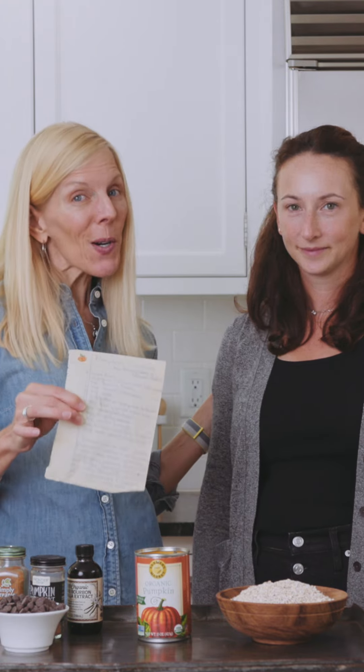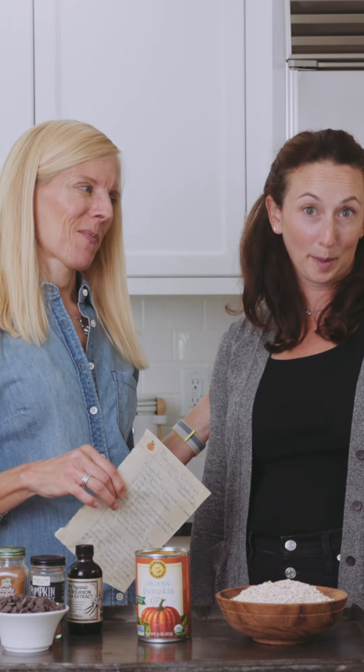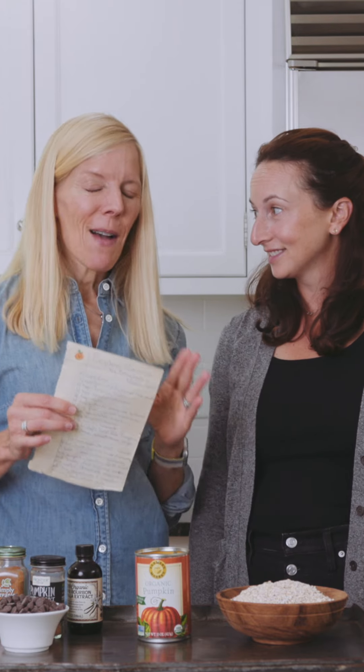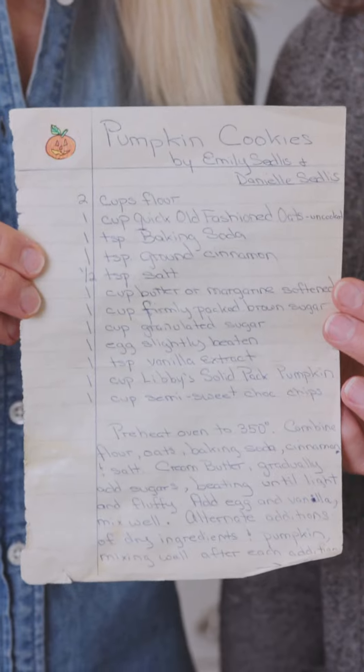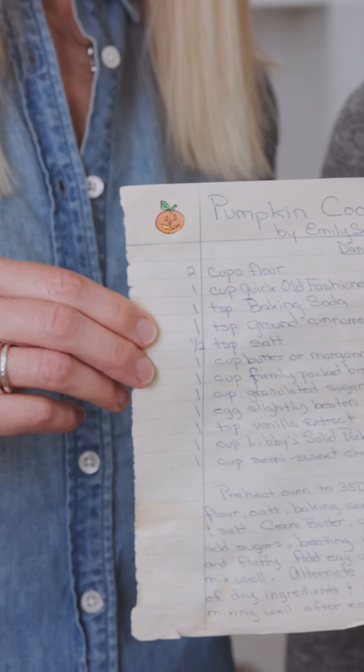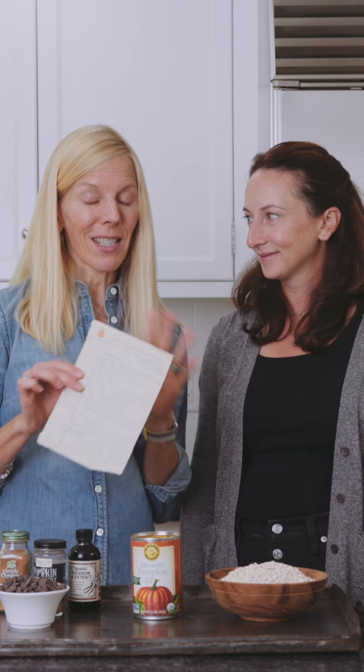Emily is in the kitchen with me today and I am so excited to be making one of her recipes. It has pumpkin, it's cookies, and it's delicious of course. My favorite thing is that she still has this handwritten paper that her mom wrote when she was a little girl. I've made these cookies and I'm such a fan.